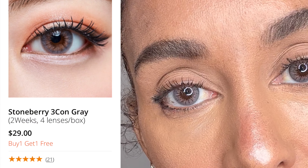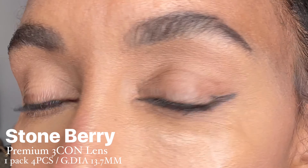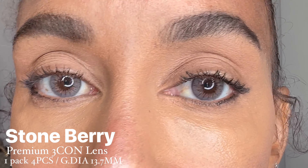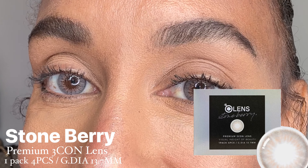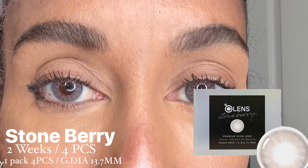I fell in love with that first pair, but now I want to reveal another pair. The packaging is completely different — extremely holographic, two-tone, really beautiful and simple. This one is not a daily; it's the Olens Stone Berry, and on the package it says 'Beauty and Healthy Eye Styling.'